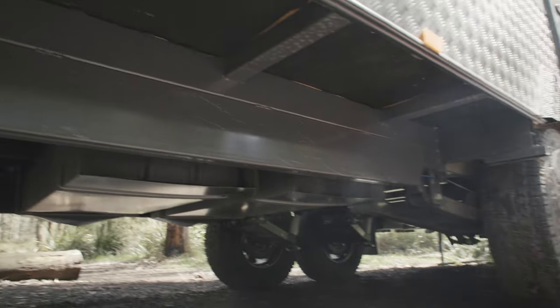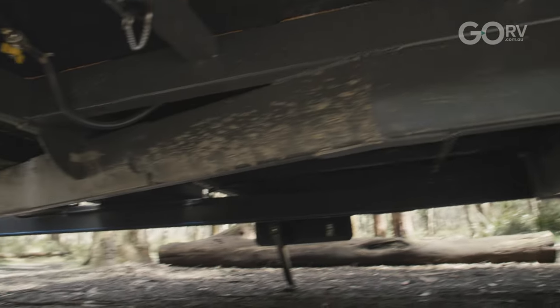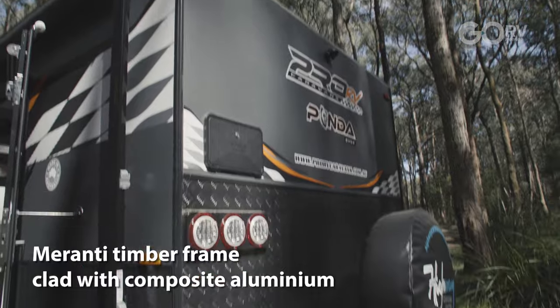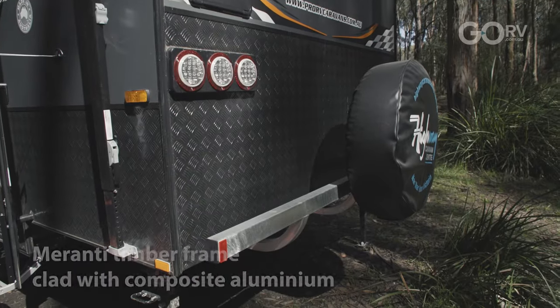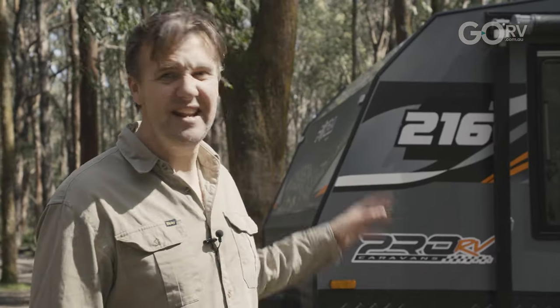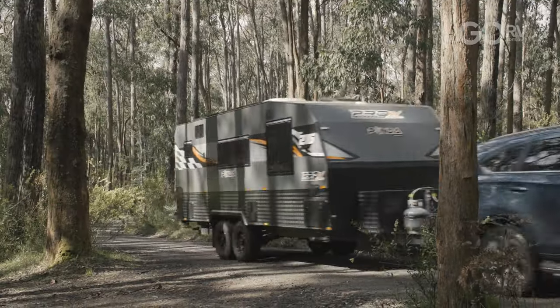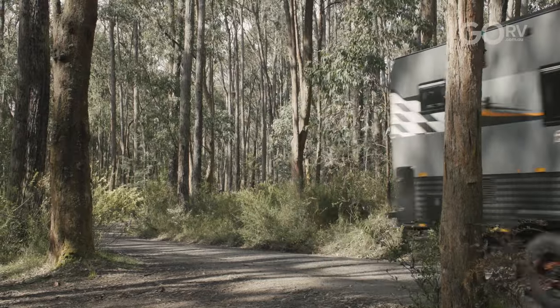The Pro RV Panda is built on top of a super girl chassis with a six inch A-frame and four inch main steel members, while the caravan itself is framed up in Meranti timber and clad with composite aluminium. You've also got black checker plate, and at the end of the day it's just a really attractive caravan. I love the orange — I reckon it's bound to turn a few heads towing down the Bruce Highway or wherever your travels take you.